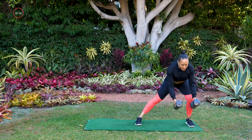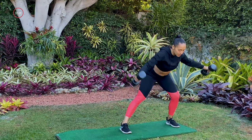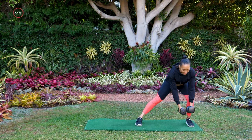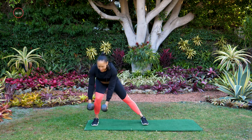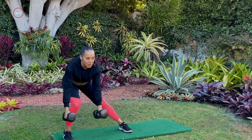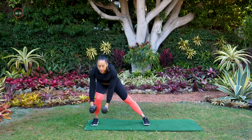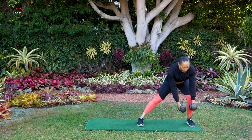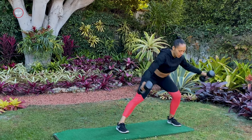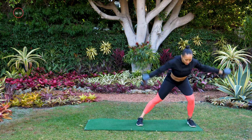Lateral lunge — push your butt to the back, feel the weight in your heels. With that fly, push your chest out. Squeeze your shoulder blades together as your arms come up and away from the floor. Keep going. Starting to warm up — it's cold out here, but thank God this workout is starting to warm me up. We got about 10 more seconds, and then we're going to add in that second move. Three, two, one.